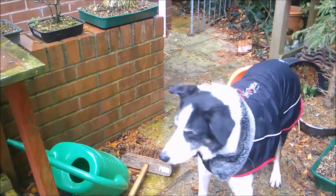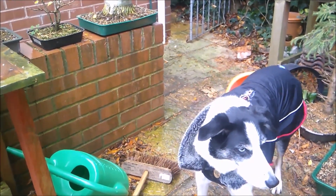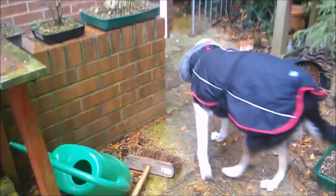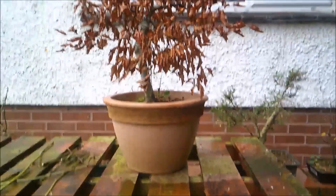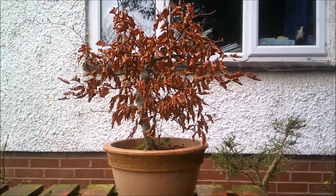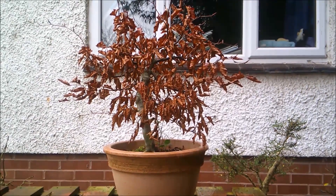Cooper, the camera-shy Collie, is modeling his winter coat. I always thought that people who put dogs in coats and dress them up were, well, eccentric shall we say. But poor old Coop — with his arthritis, keeping him warm and dry certainly seems to help. So yeah, I'm now a person who dresses up his dog in a winter coat. Never saw that coming.